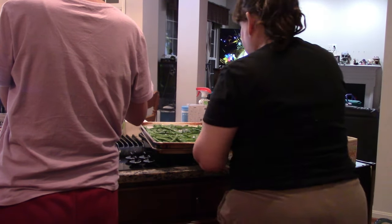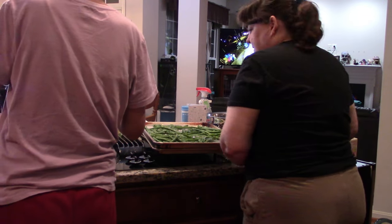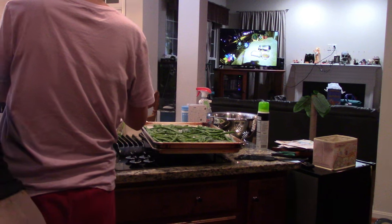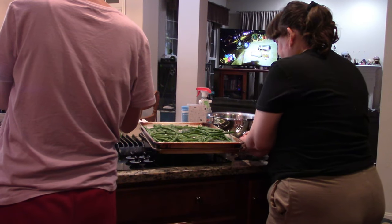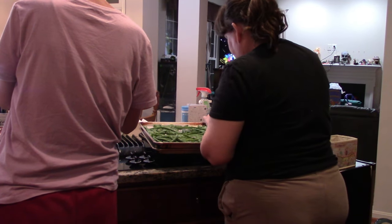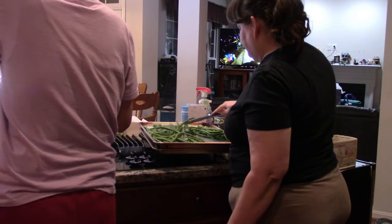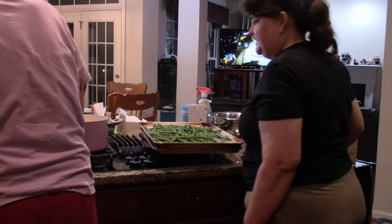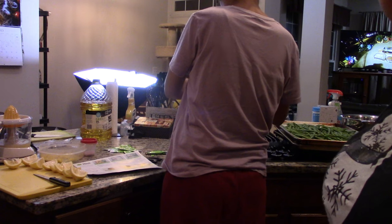Let's get these ready and get these in the oven. The gremolata Chris is working on, and Adrian's getting the couscous made up, and we'll be back.